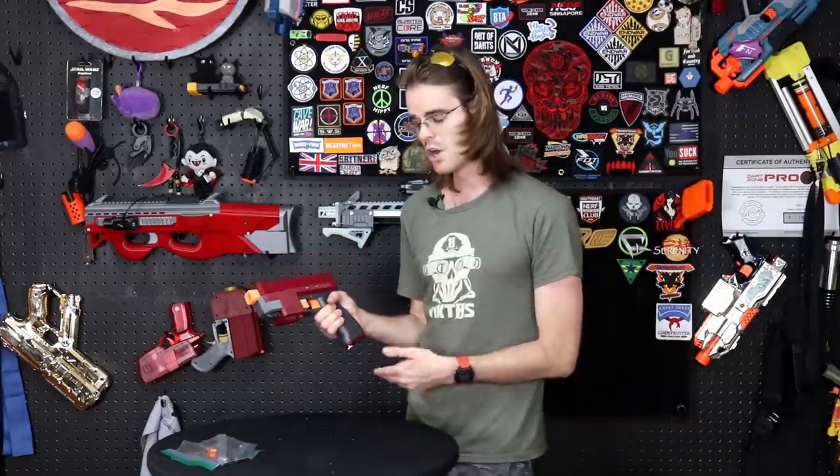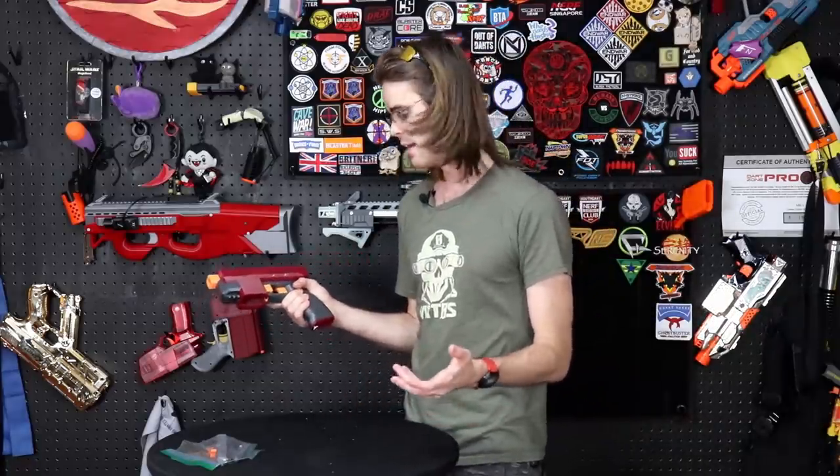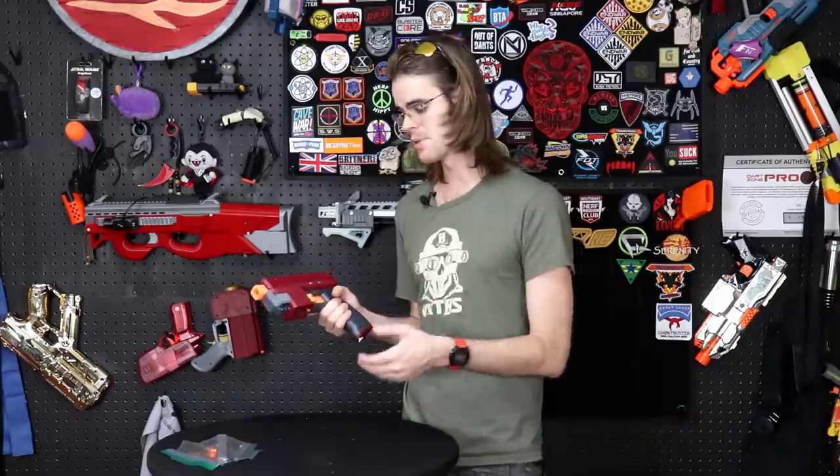All we've got to do is whip out a battery and plug it in, take it downstairs, and put it through its paces.